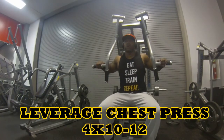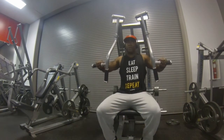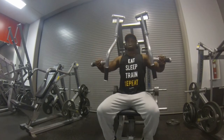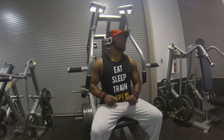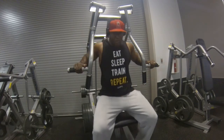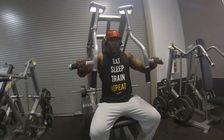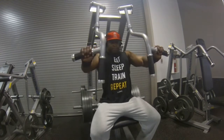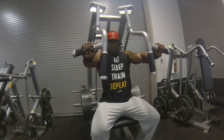Let's go ahead and get into this chest and bicep workout. I started off the chest portion with the leveraged chest press. I did about four sets of 10 to 12 reps. I warmed up with three warm-up sets just to get the blood going into the muscles, to get everything warmed up before those heavy sets. I like this plate-loaded machine because it forces you to squeeze, pushing more blood into the muscle and making it pump up.